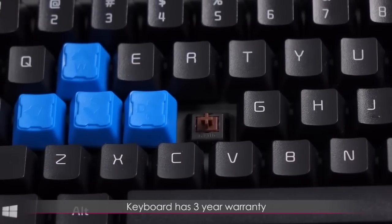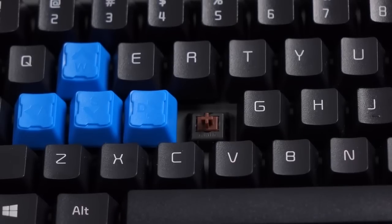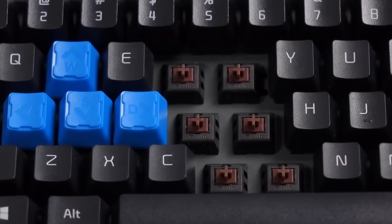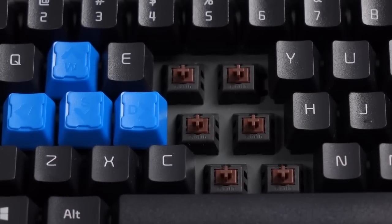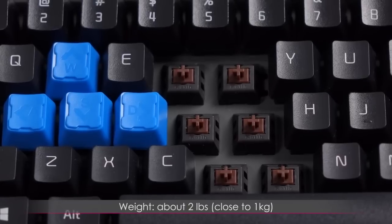This keyboard comes with a three-year warranty, which is a pretty sweet deal. I'm going to remove some more keycaps to show you the steel plate beneath the keys. The steel plate adds a layer of stability and durability. And even with the steel plate, this keyboard weighs in at about two pounds or close to one kilogram.